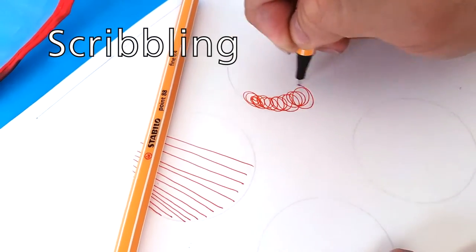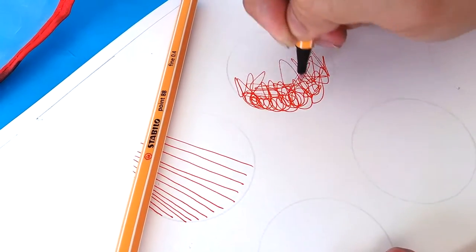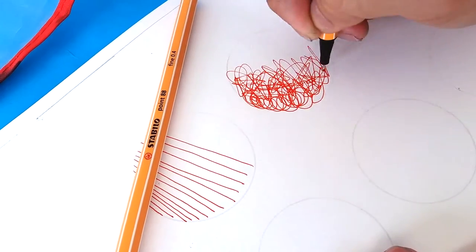Loosely scribble to create texture or depth. The more that the squiggles overlap, the darker they will appear.